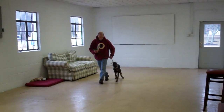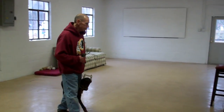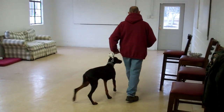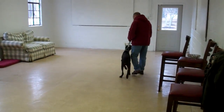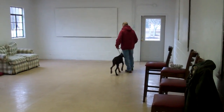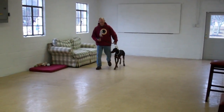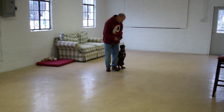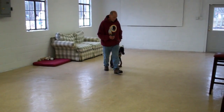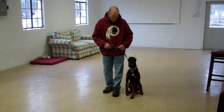We've also gone ahead and incorporated our automatic sit into this. So anytime Fred stops his feet, Alana will sit. It's important when you're heeling Alana that she walks at your pace on your left-hand side, as she's been trained to do. She shouldn't try to pull ahead or lag behind. If she did attempt to pull ahead or lag behind, you say no, give a tug and let go correction, repeat your command to heel, and start walking again.